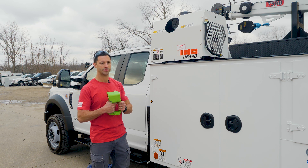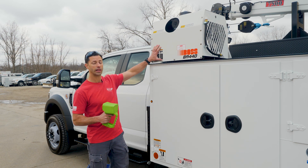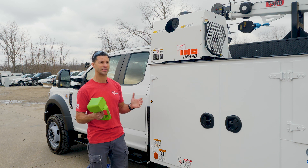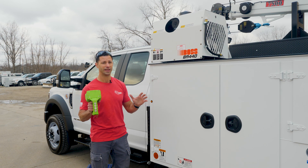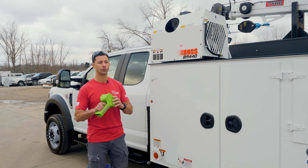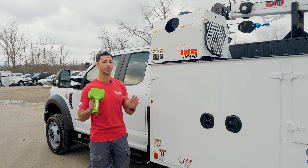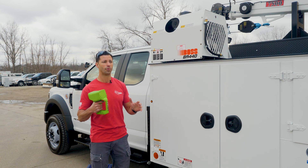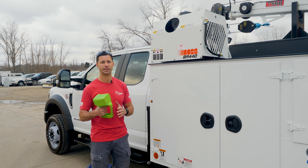They've upped the CFM to 40 CFM. It's a hydraulic reciprocating compressor and for most field service applications, this is a really solid choice. There's only one time when this compressor is not going to be a good choice for you, and that's if you're running duty cycles more than 10-15 minutes at a time.